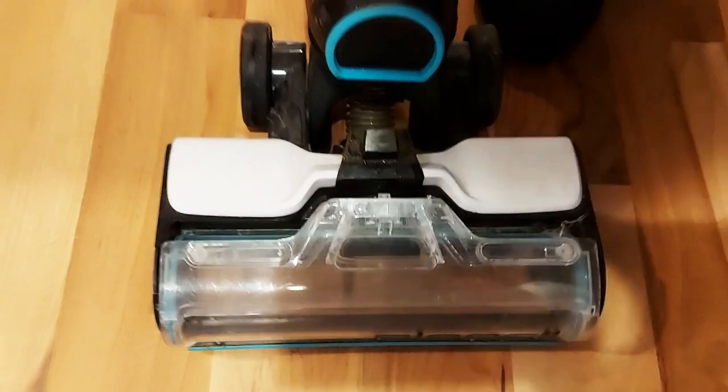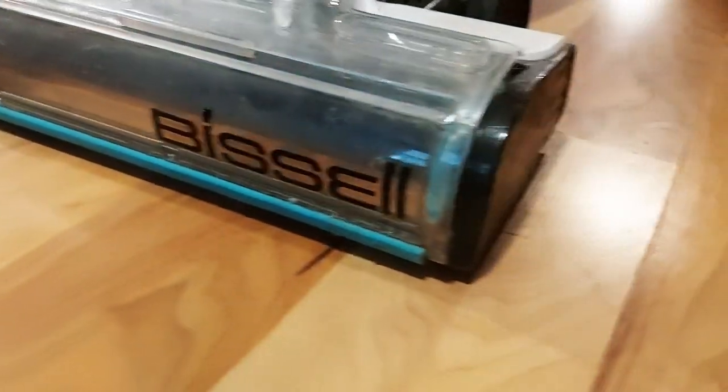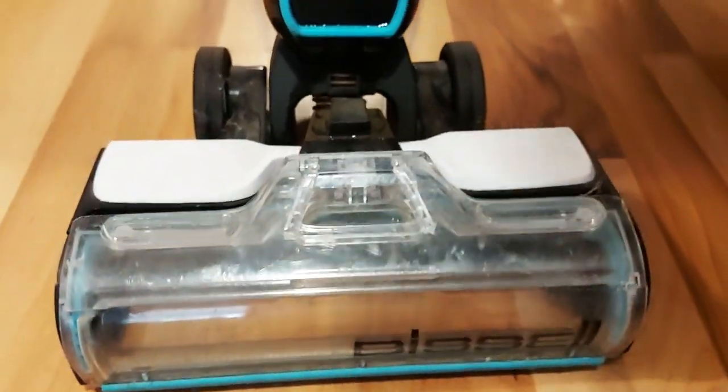That was the thing I was most concerned about. I do have a dog, so it gets really messy and dirty, and I was worried that it wouldn't be able to handle the dog hair — but there's no problems there. One of the things I didn't like about the Bissell is you do have to clean it at the end of your mop and vacuum. It's not a big deal.